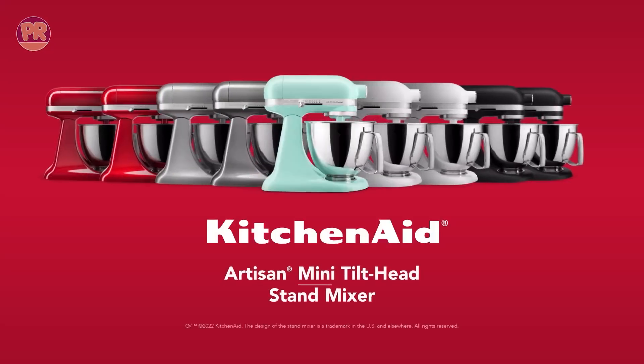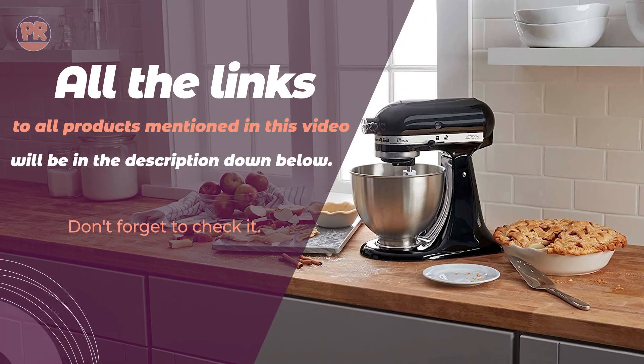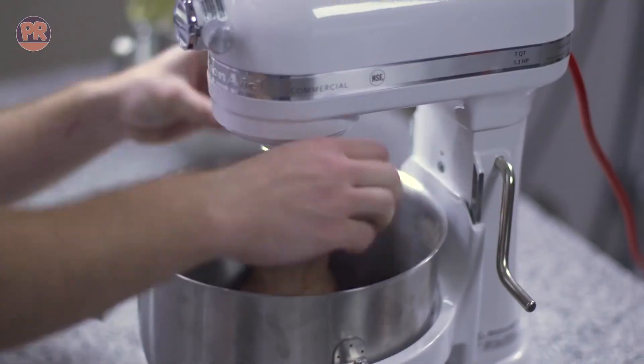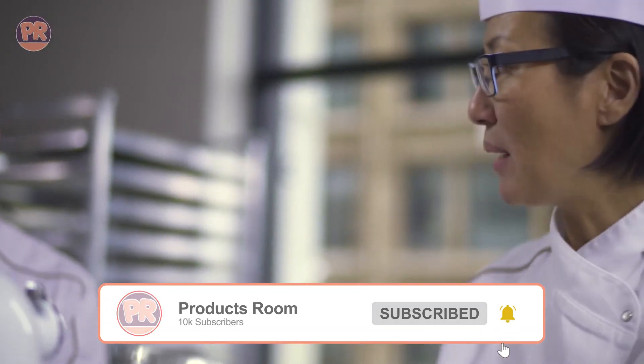From commercial to compact, we've got something for everyone. Be sure to stay till the end so you don't miss anything. Before we start our list, I have a question for you — have you ever used a KitchenAid stand mixer before? If so, let us know in the comments which one and what's your opinion on it. Your experiences could help others make their decision. Now, let's get started.